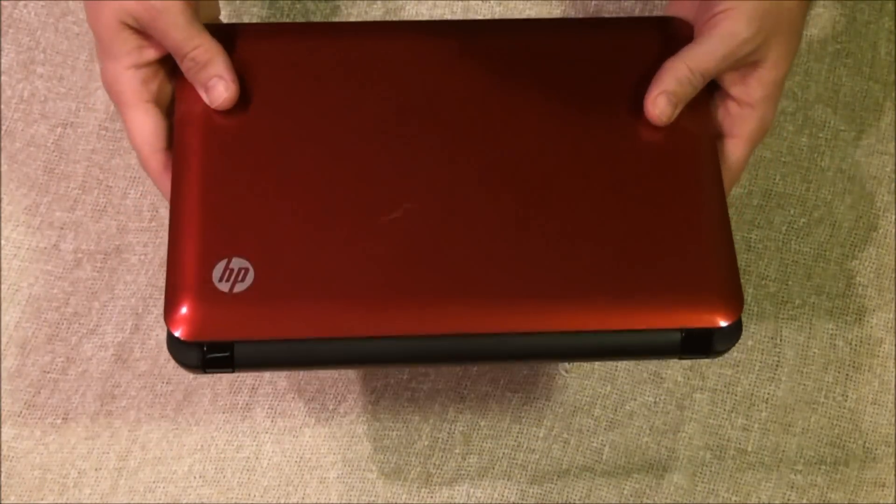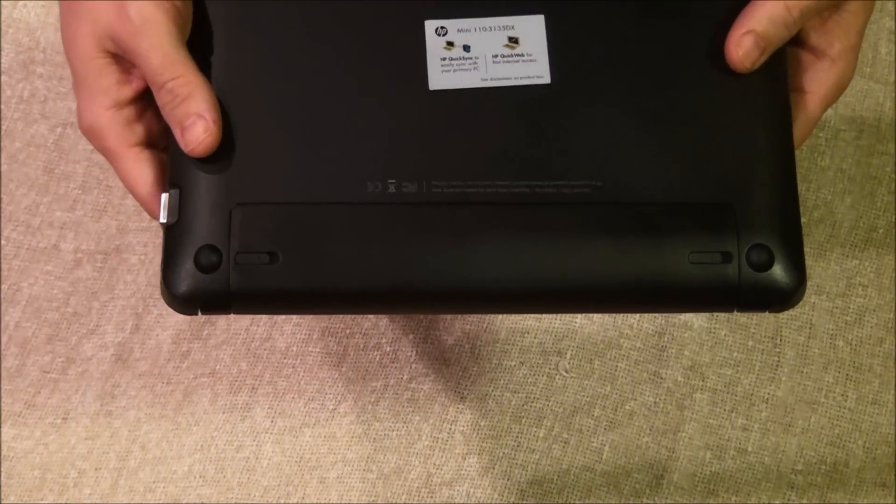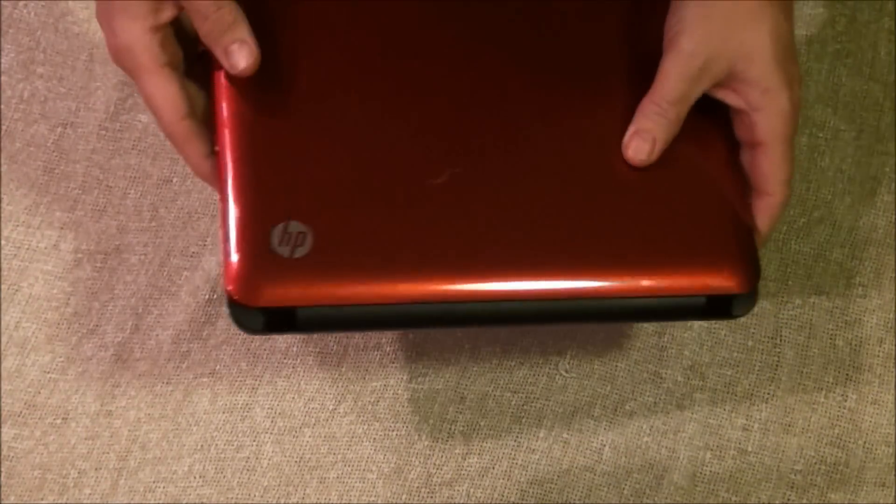Today I'm going to upgrade the RAM, the memory, on this HP netbook. It's a Mini 110 3100 series.